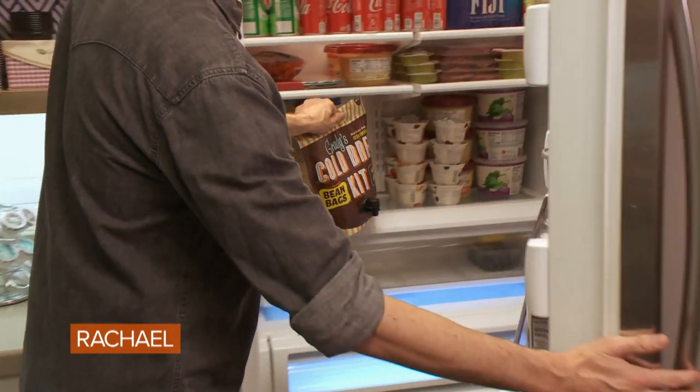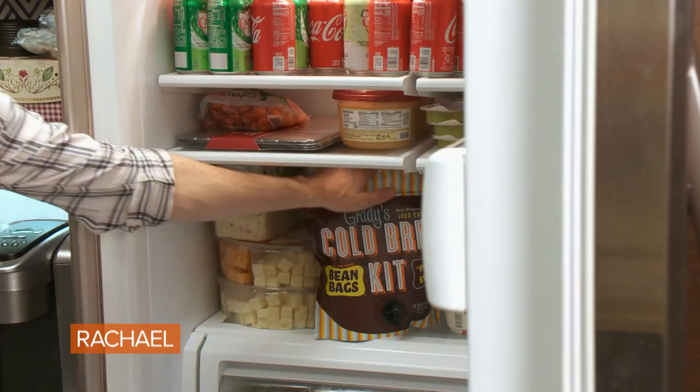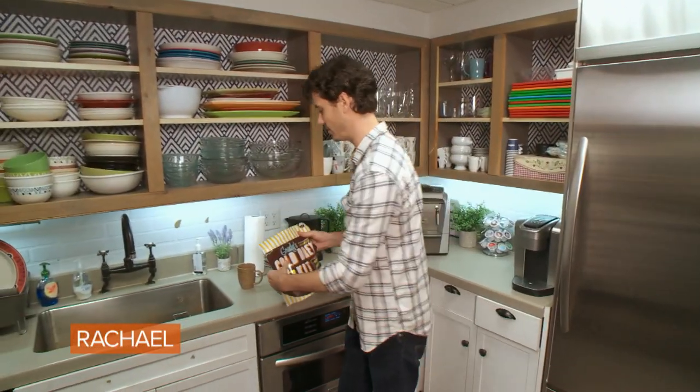Step two is place in the fridge overnight or for at least 12 hours while it steeps. Oh yeah, nice and cold — that's what I like.